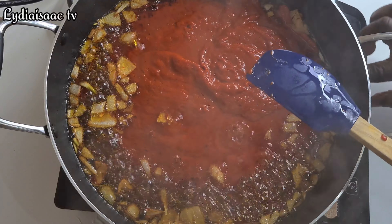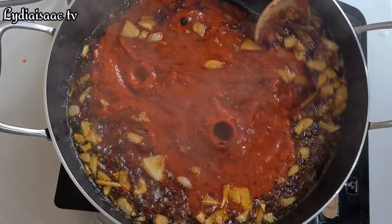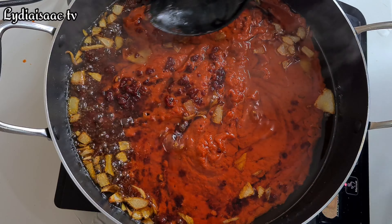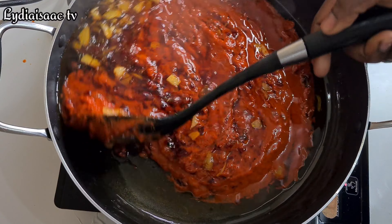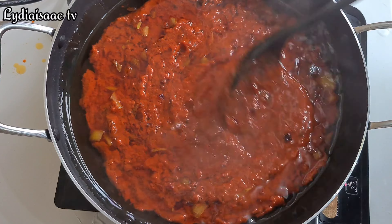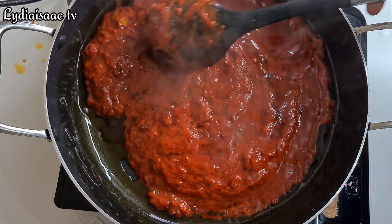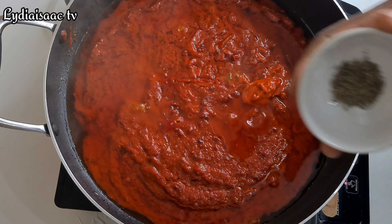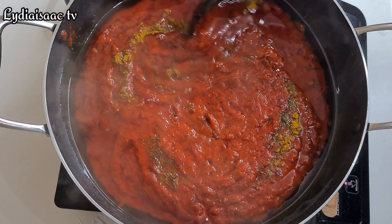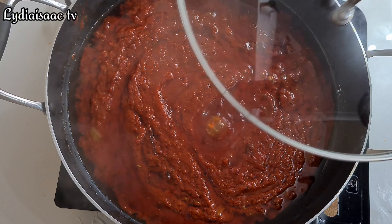At this moment I'm going to add in my already roasted blended peppers. I'll put my fire on medium heat so it doesn't splash all over the kitchen. I'll keep on cooking on medium heat until I achieve that dried and delicious tomato sauce. I'll add in half a teaspoon of thyme and a teaspoon of curry powder for extra flavor, then cover halfway to keep on cooking.